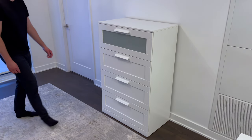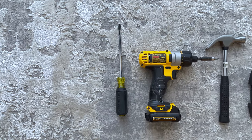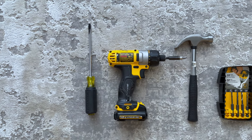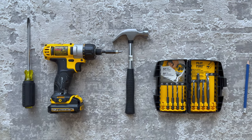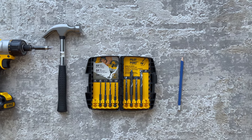Welcome to OFR. In this tutorial, I'll be guiding you on how to assemble the Brimness 4-Drawer Dresser from Ikea. For this build, you need a flathead screwdriver, a Phillips screwdriver, a drill, a hammer, a 5/16th inch drill bit, and a pencil. You can also use a Phillips or Posidrive bit to speed up the assembly process.